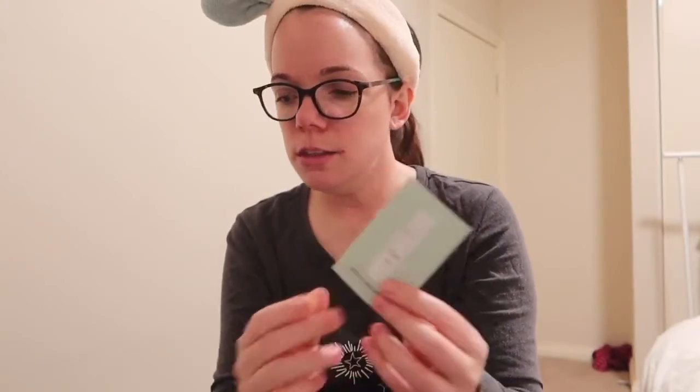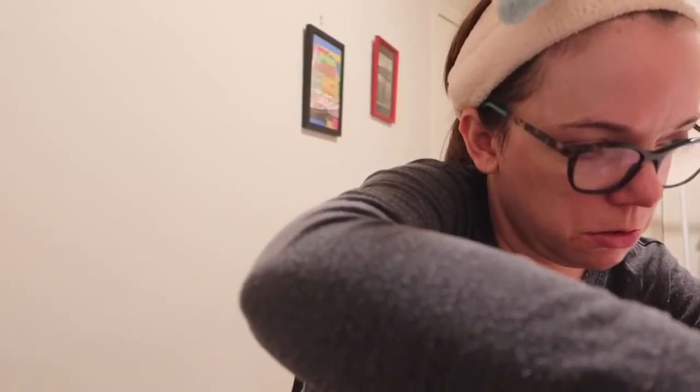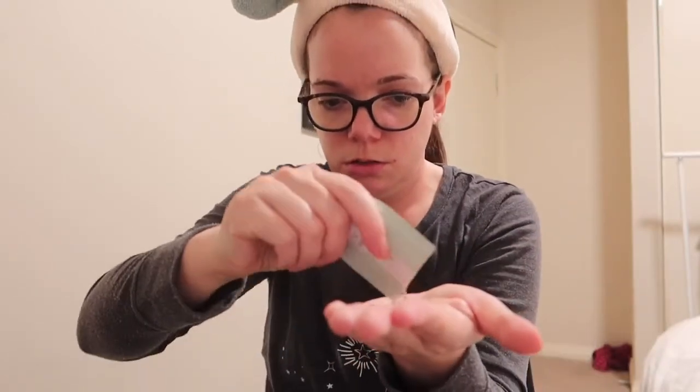Now I'm going to use the toner — in Korea it's called skin. These are from the brand Nine Wishes and it's the pine line for clear recovery. It's really watery, that smells nice. Yeah, that's really nice.